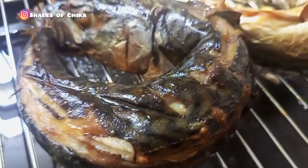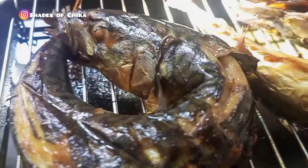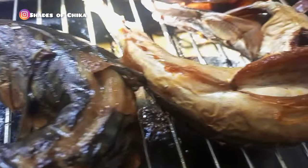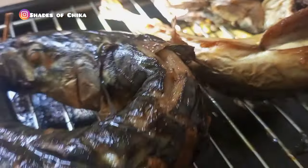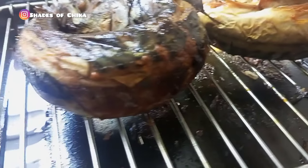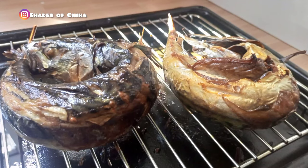Are you a fan of smoked fish? Let me know in the comment section what you're going to be making with smoked fish. Don't forget, I'm going to leave a link to a full detailed video in the description box of this video.